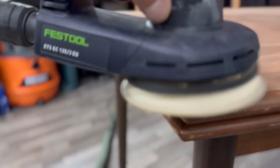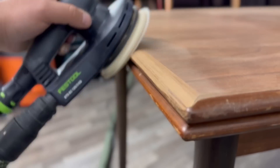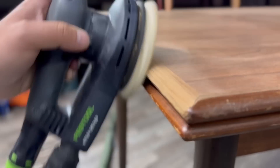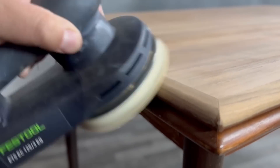I sanded up to 220 grit to get all of those swirls and pigtails out, which gives it a really nice finish. I could use a 320, but 220 seems to be the sweet spot. For the edges, I'm using the same 220 grit so I'm not leaving a lot of scratches behind.